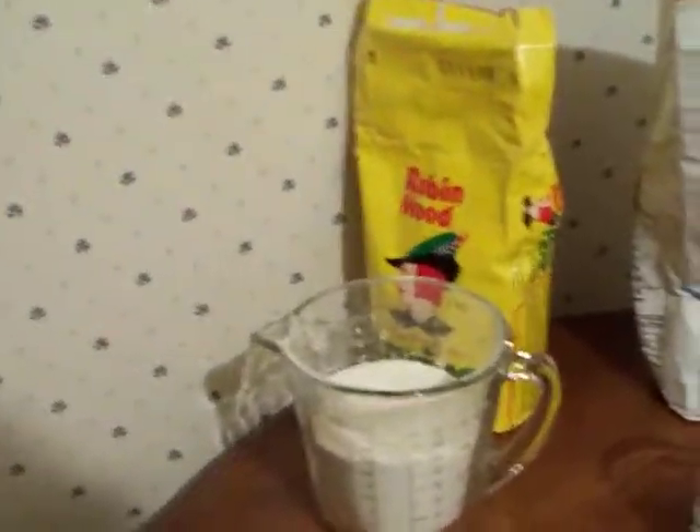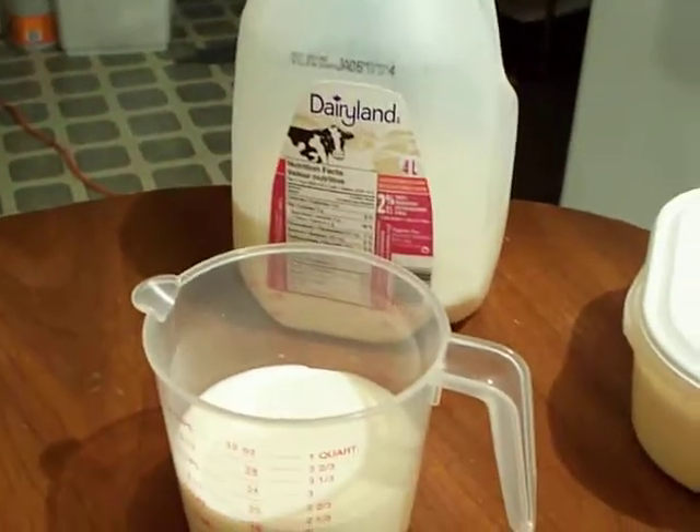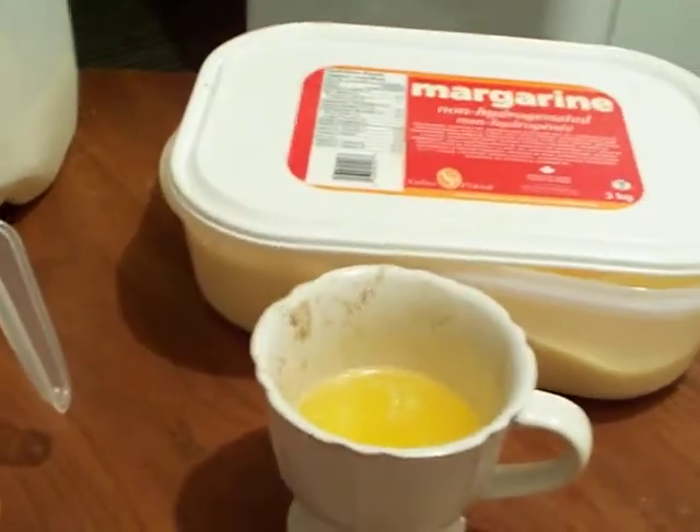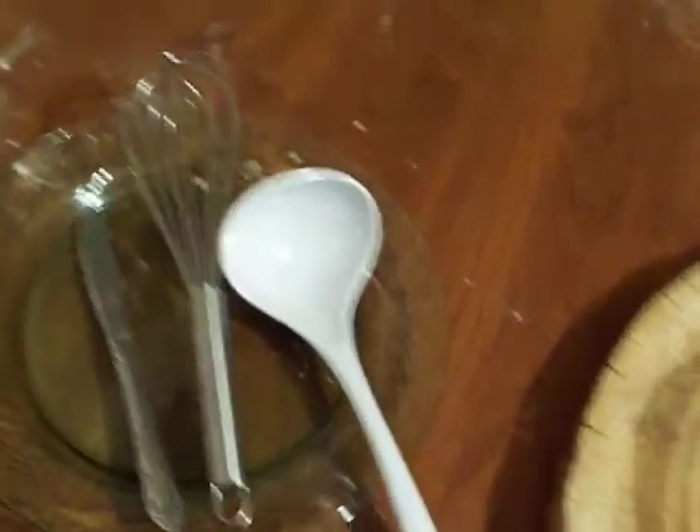First off you need one and a half cups of all-purpose flour, one tablespoon of sugar, one teaspoon of salt, three and a half teaspoons of baking powder. You're going to need one and a half cups of milk, one egg, and three tablespoons of melted butter — but I used margarine. You're also going to need a soup ladle, a wire whisk, and a mixing bowl.